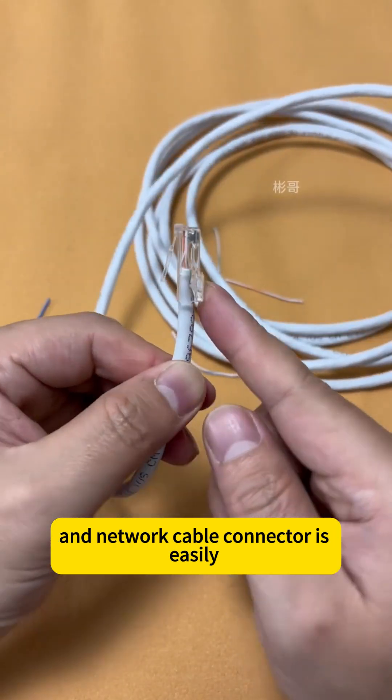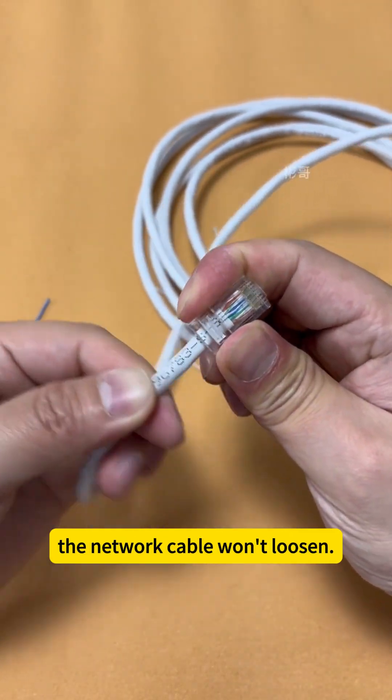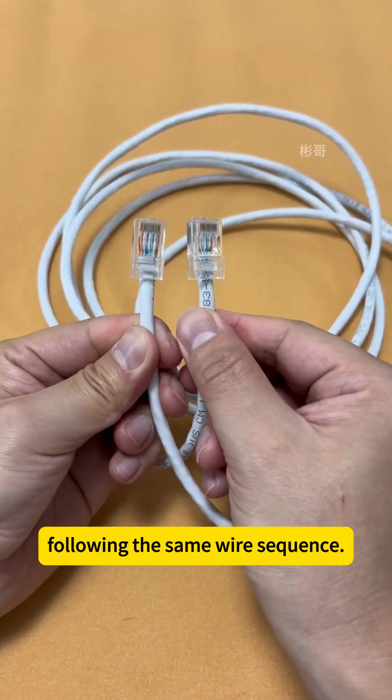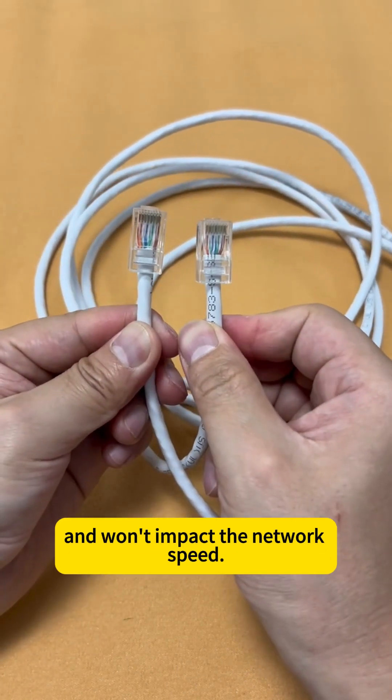The network cable connector is easily connected — isn't it very simple? This part fits snugly and the network cable won't loosen. The other end of the network cable is connected the same way, following the same wire sequence. Using this method, it's 100% guaranteed to pass the connectivity test and won't impact network speed.